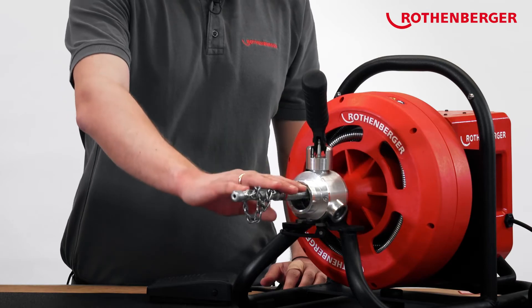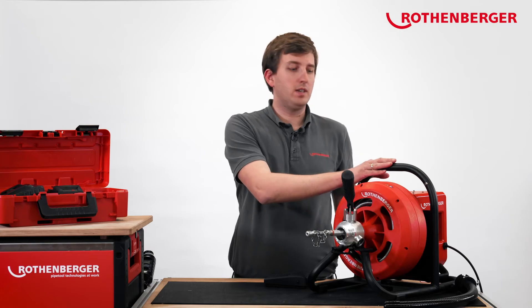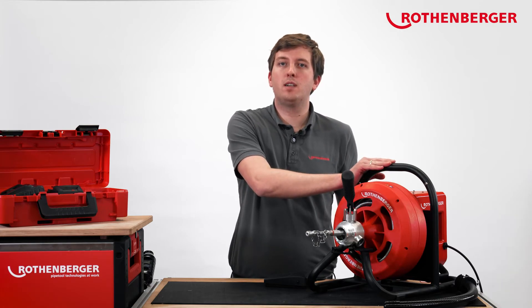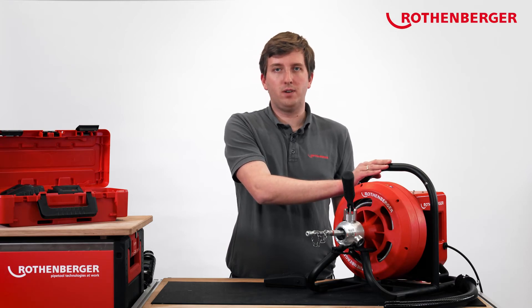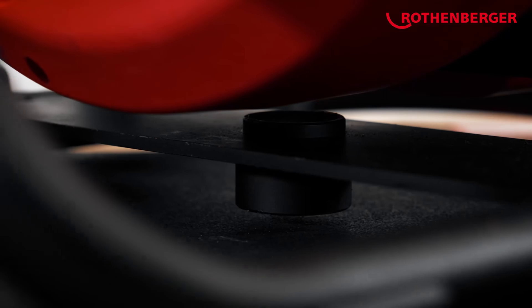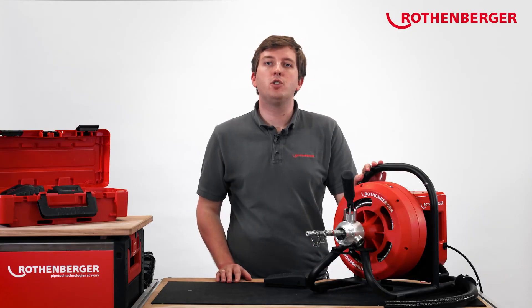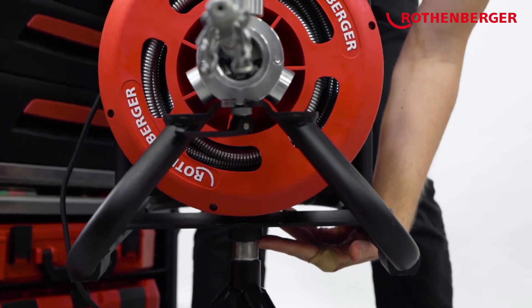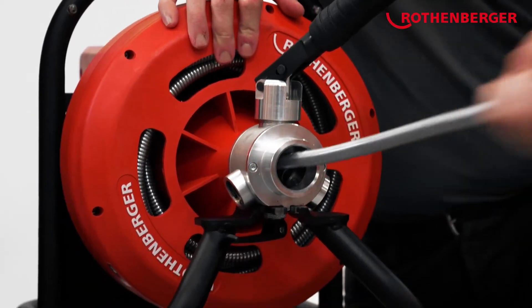In addition to the weight savings from the thinner wire in the spiral, the machine itself has also lost weight. We're talking about a 10% weight saving compared to a comparable Rodrum S, so the machine is now easier to use and more mobile. Another new feature is the tripod mount on the drum machine. The tripod allows you to have a more ergonomic working posture, and you can work at better angles with elevated drains.